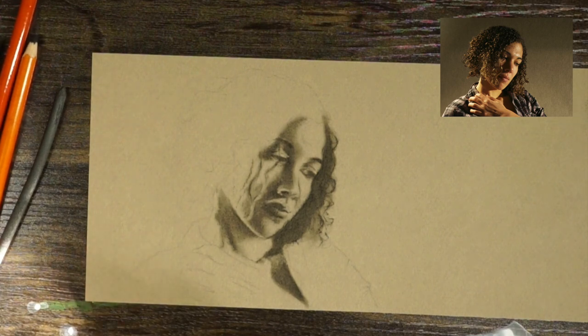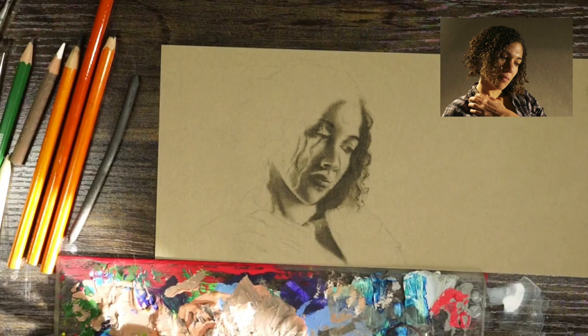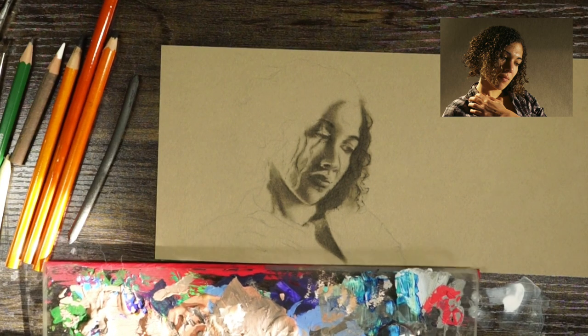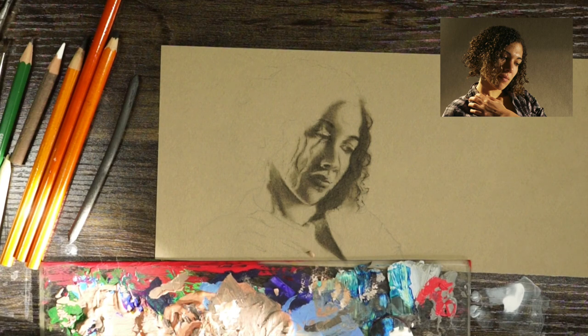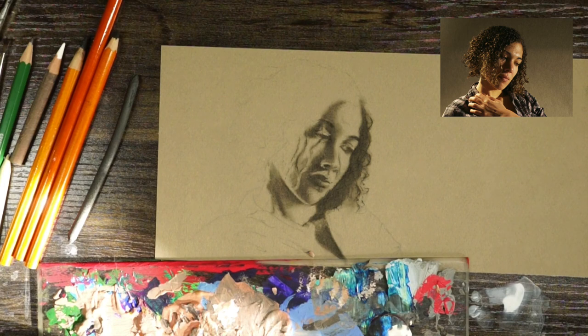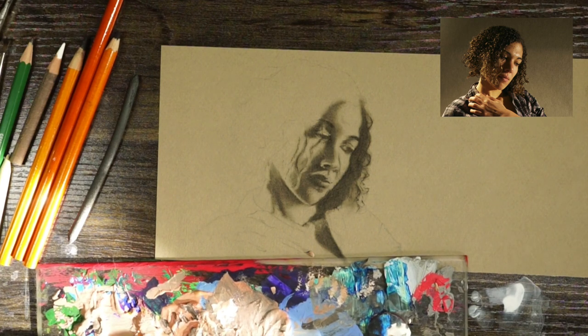As I keep working, my charcoal pencil is getting pretty dull, so I'm going to sharpen it a little bit. Just like you're whittling wood, you scrape it down and finely shave it to a point. I hate that noise with a passion — it's one of the reasons I held off working with charcoal for many years.